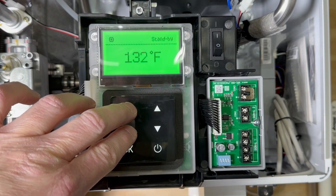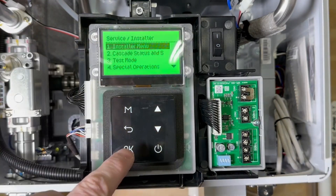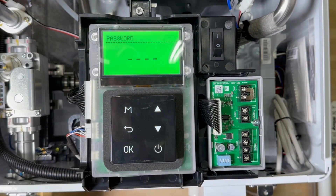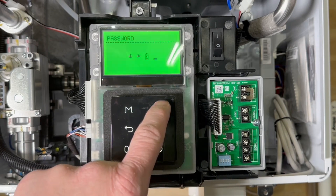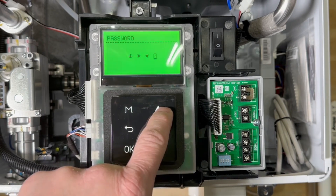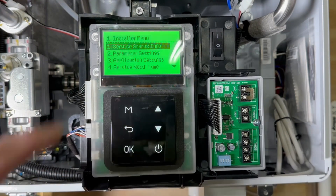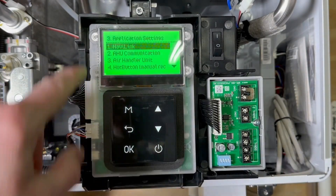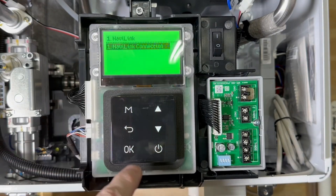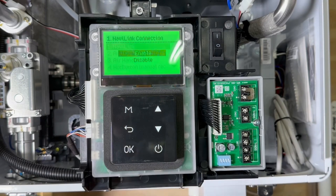Then hold down the menu and back buttons for three seconds. The service installer menu will appear. Choose option one, installer menu, hit OK. It prompts for a password. The factory default password is 1-2-3-4. If your installer changed this, you should know this ahead of time so you don't run into problems. Choose number three, the application settings, hit OK. Number one is NaviLink, hit OK. Hit OK on NaviLink connection, hit OK again, and enable and hit OK.